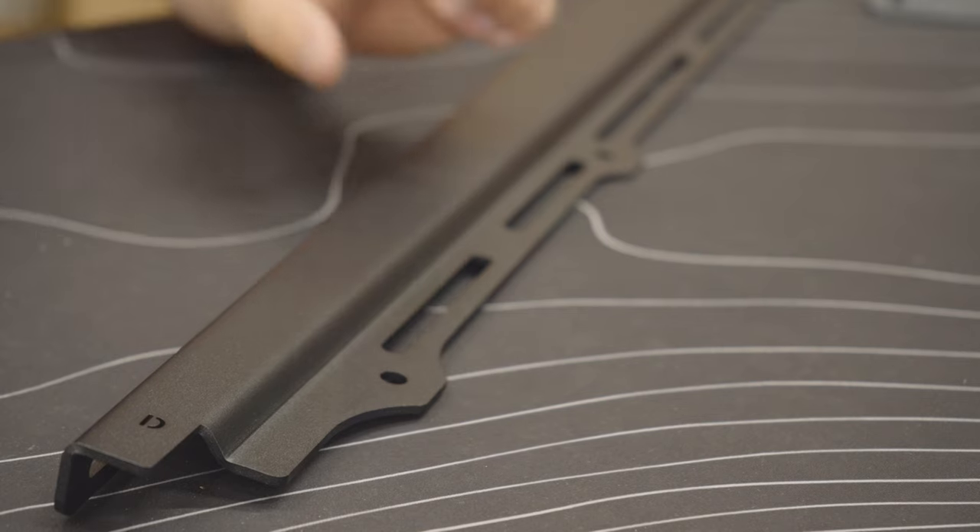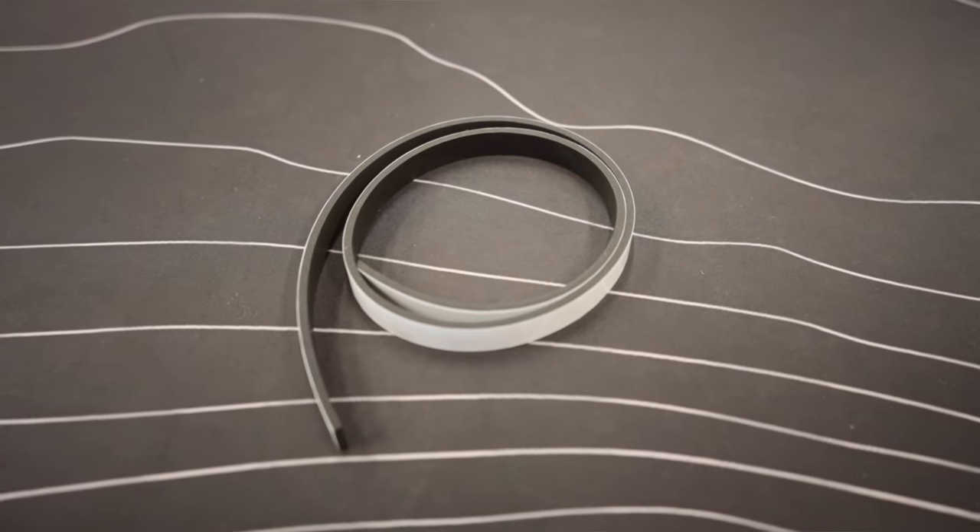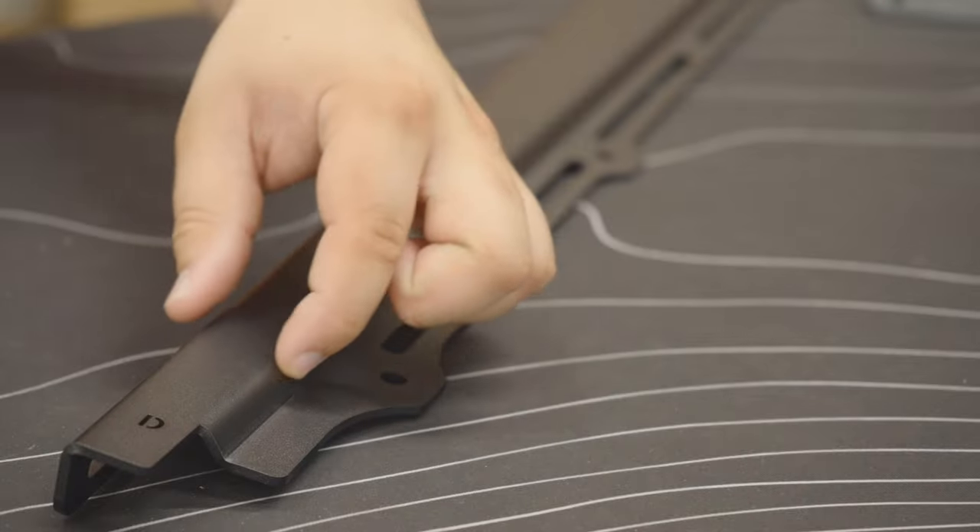For those who received the Bronco Pack Racks add-on, you'll attach the half-inch wide foam strip along this groove right here.